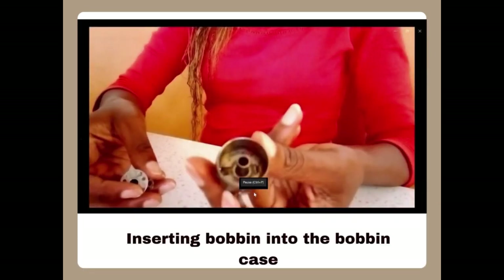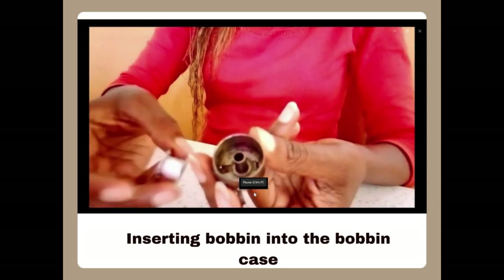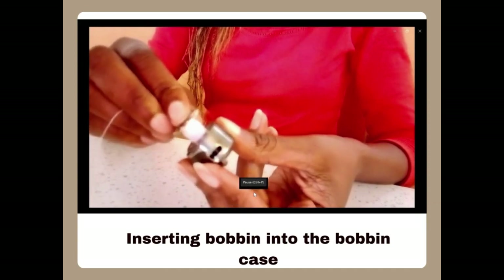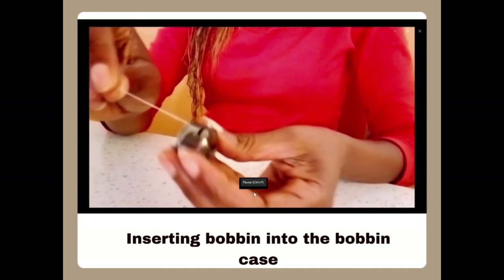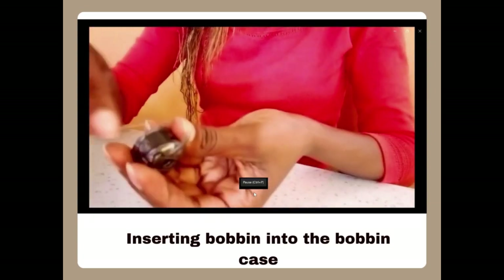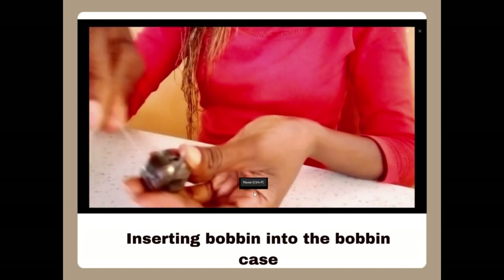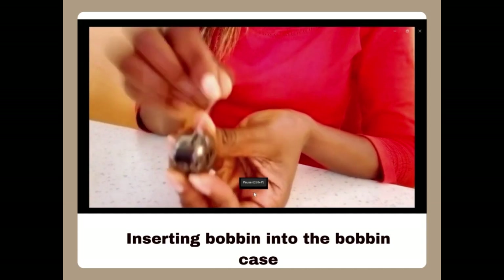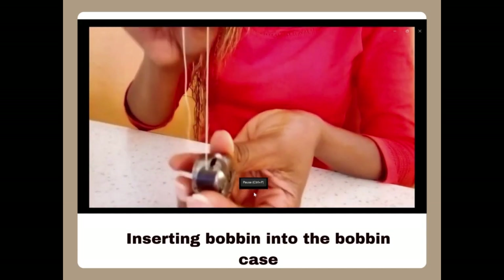This is how you insert a bobbin into a bobbin case. You hold the bobbin case in one hand and the bobbin in the other. Ensure that the bobbin is wound with thread, then insert it into the hollow part of the bobbin case and ensure that the thread passes through two metallic parts. The top part of the bobbin case is called the spring, near something that looks like a screw, and then the thread comes out through the slot as you can see here. It should flow smoothly.